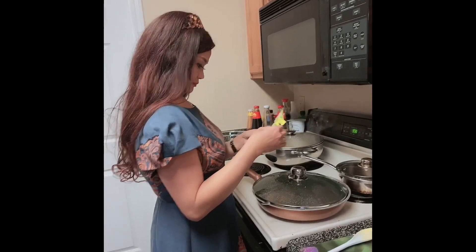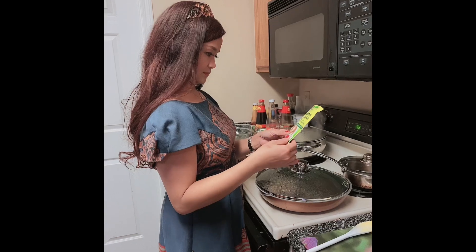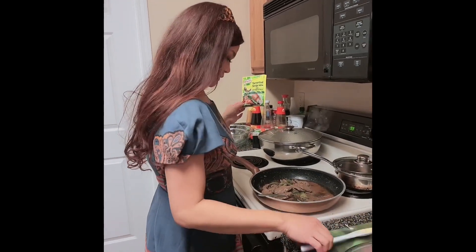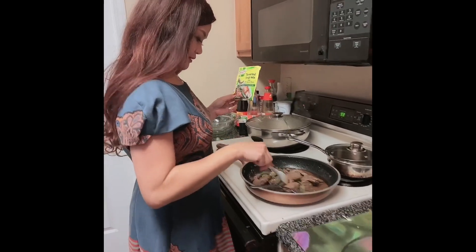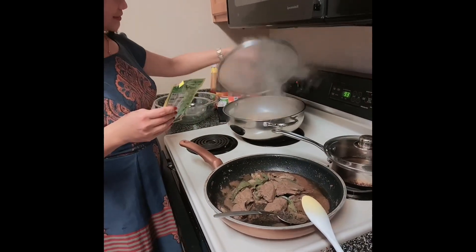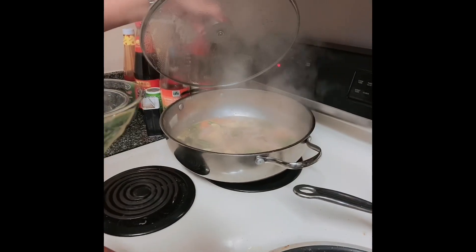This is my mother. She's cooking sinigang na pork and liver steak.